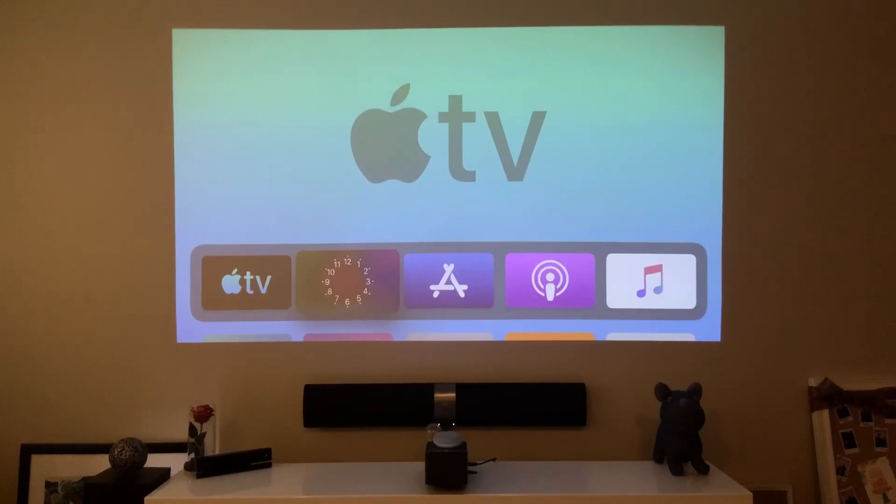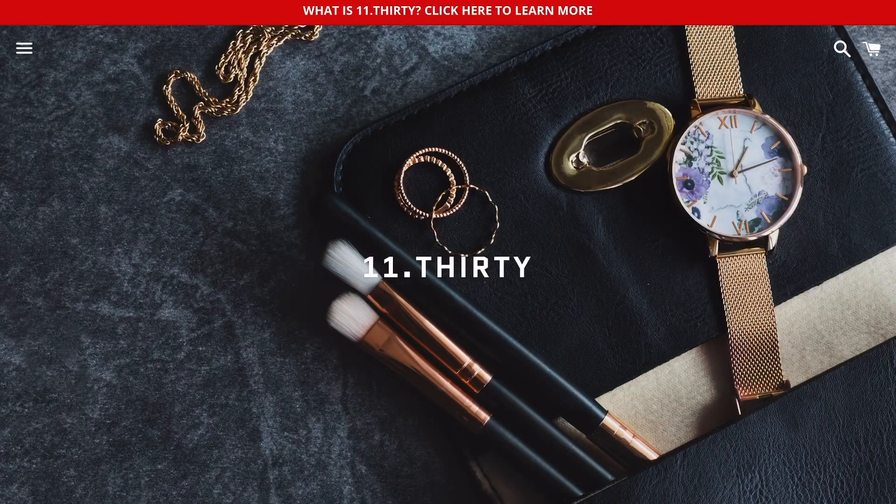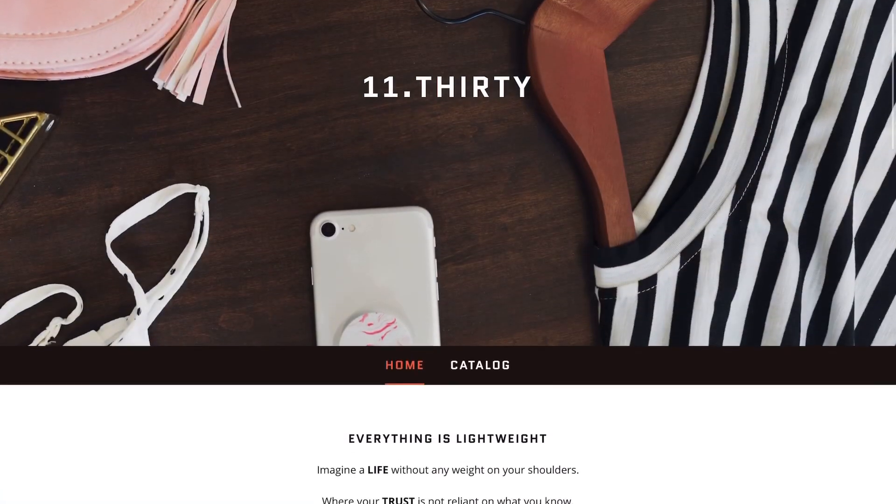First things first, make sure to hit that subscribe button below. Hit that notification bell so you can be notified of the next videos to come — tips and tricks on your iPhone and your Android. Check out my merch below at 1130.ca. And here we go!